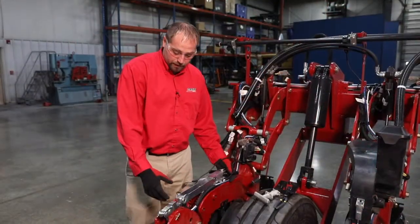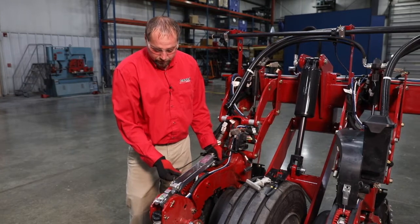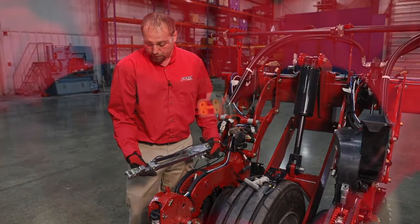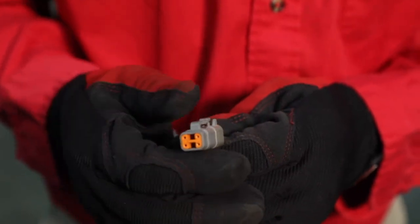Now we've got our load cell linkage out, we want to take a look at the inspection areas on it. We'd be looking at the overall harness for any damage — crimps, rubbing, things of that nature. We'd want to look at the terminals on the load cell itself for any rubbing or corrosion, any other damage, that type of thing.